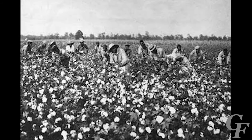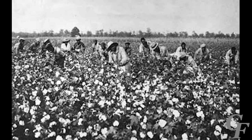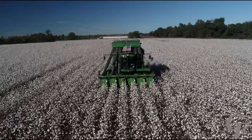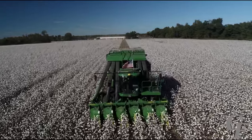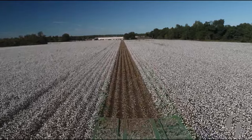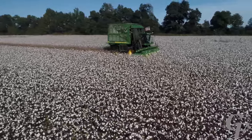Today, a six-row cotton picker is capable of picking the same amount of cotton in one day as more than 250 hand laborers were able to harvest. But how do these cotton pickers actually work? How does the machine only remove the cotton fiber from the plants while leaving the rest of the plant behind?